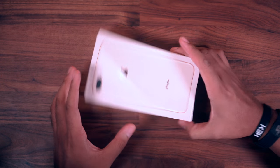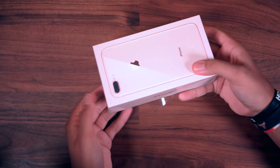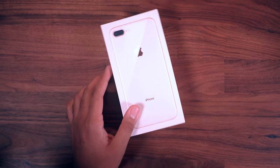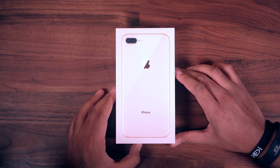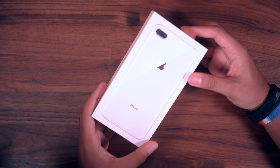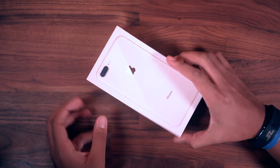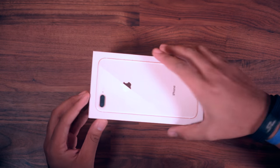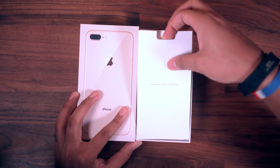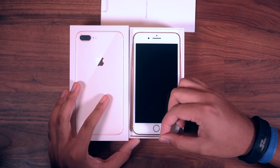You've already seen tons of unboxings and first impressions videos and even reviews already, but this is a little bit of a different perspective maybe, because I'm not the biggest iPhone fan - though I'm not an Apple hater or anything. As you can see, I have this new gold color here, which is pretty much like a mixture of rose gold and the gold from last year. It's a very interesting look. The box takes on that color as well.